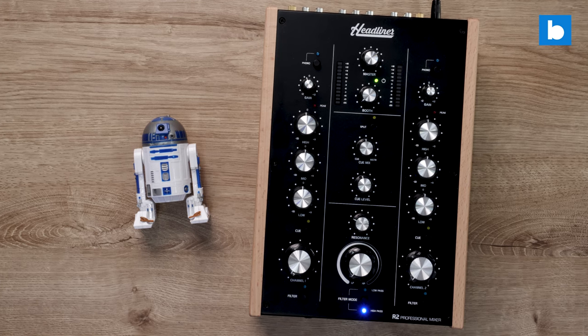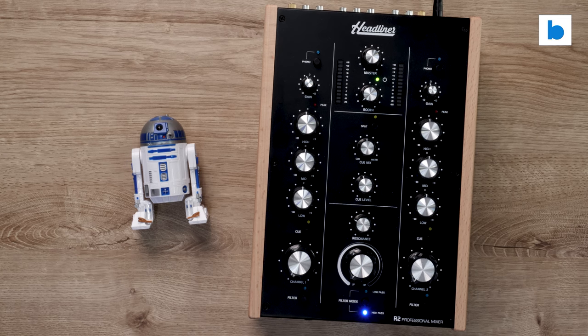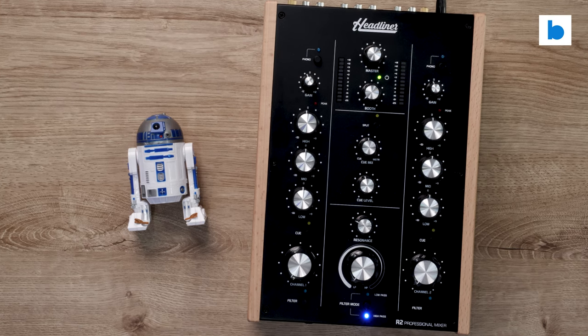In the absence of many new reveals from the big names at the NAMM show this year, that left two products as the most talked about: the Hercules T7, which I've already reviewed here on the channel, and this — the Headliner R2, a two-channel analog rotary mixer.